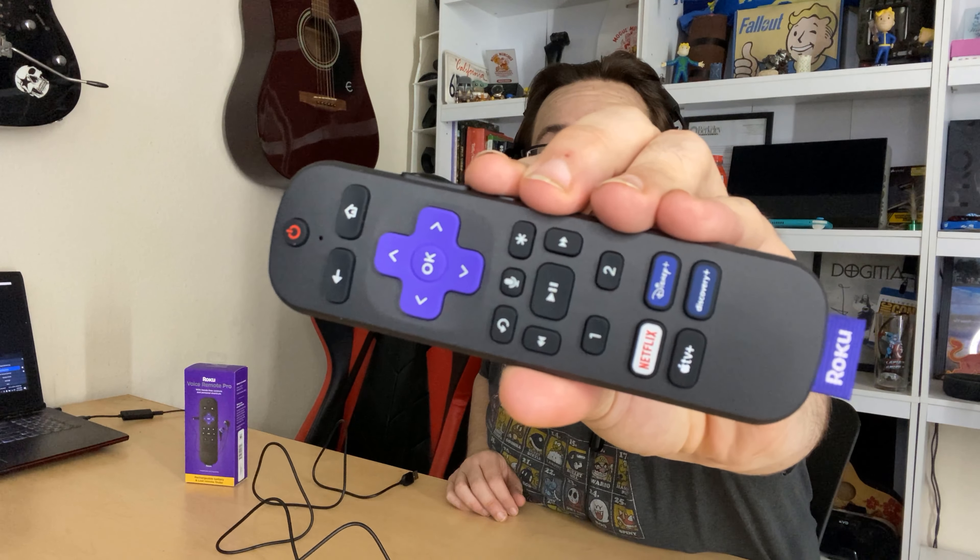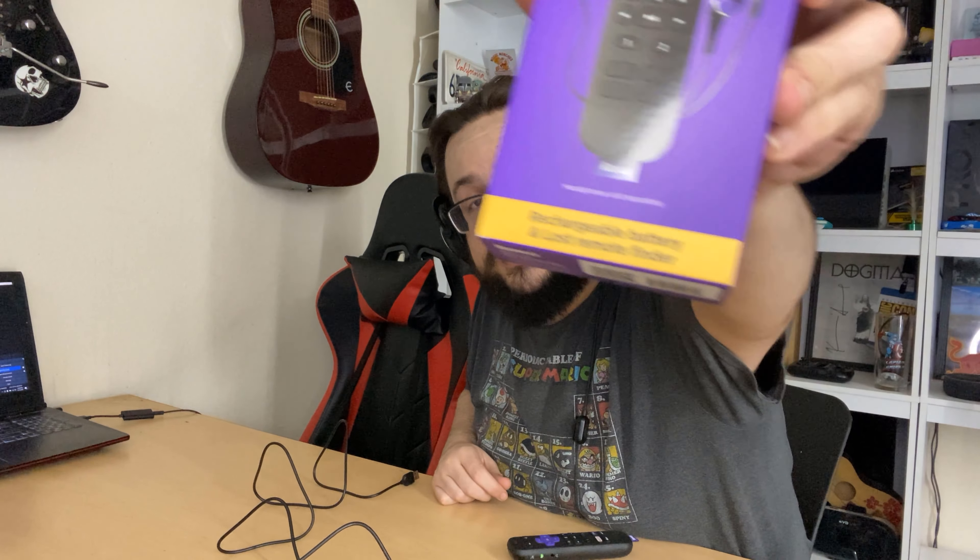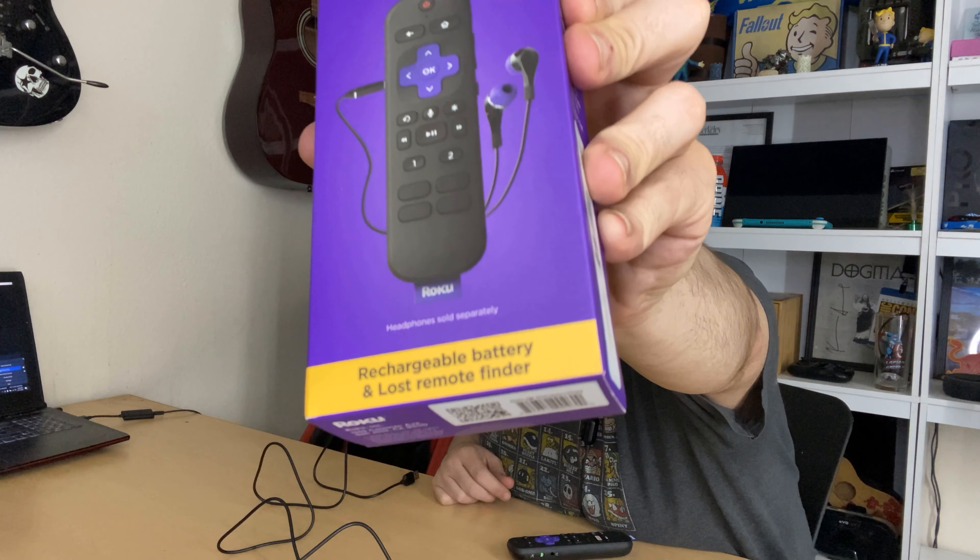There is no battery compartment on the bottom of this, so it's a rechargeable Roku remote as opposed to the ones that normally come with Roku Ultras, which use two double-A batteries. I'm not sure how much I like that, because I have a lot of pre-charged double-As and triple-As ready to swap in. On the other hand, you don't have to keep switching batteries out — you can just leave it plugged in when you're not using it. We'll see what the battery life is like to see if that justifies the change.